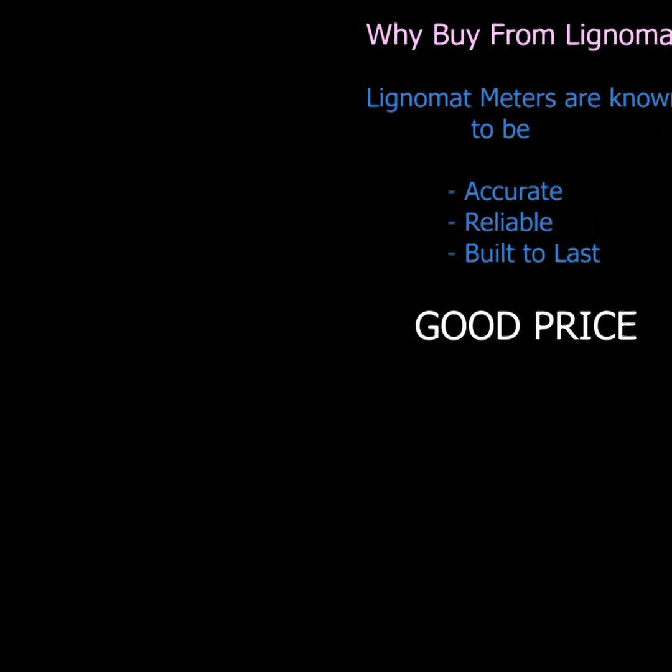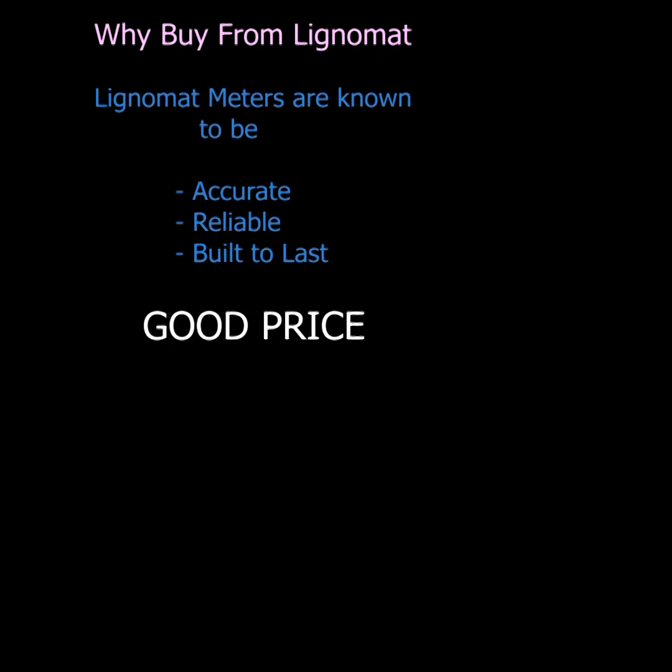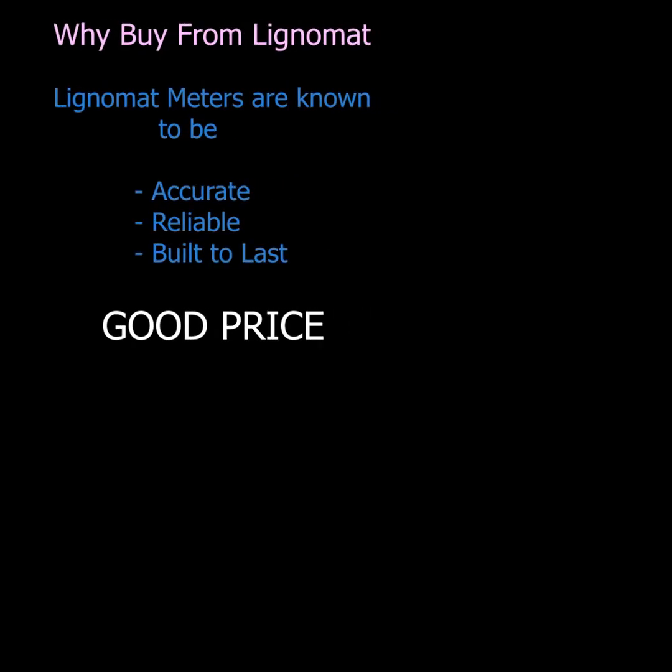Welcome to Lignomat's instructional video series. In this video we will be demonstrating our D2M package.